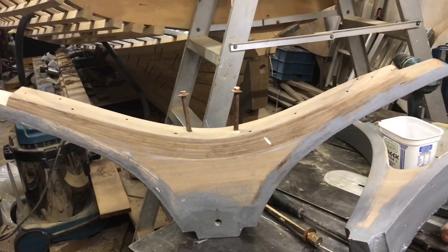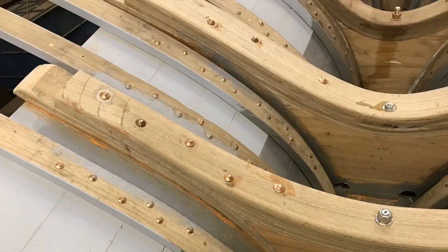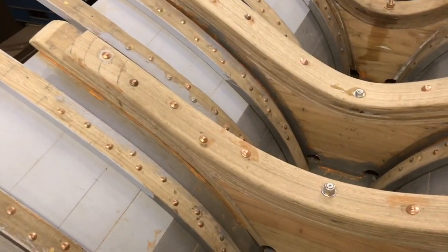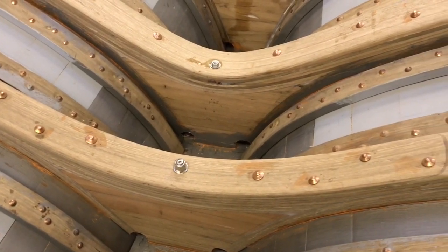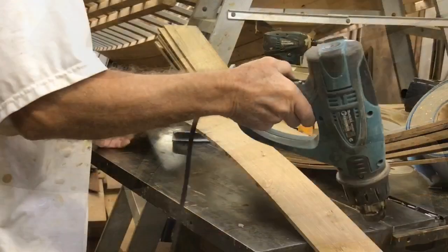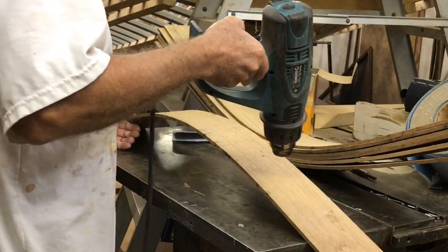I didn't have enough natural knees so I had to laminate quite a few of them. Each of the laminated ones has a series of laminates against the hull, a series of laminates across the top, and a filler block in the middle. I steam bent all of the laminates to help them take the curve, then left them for a while to dry, aided by a heat gun.